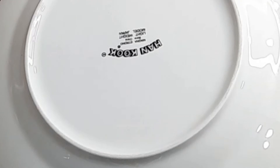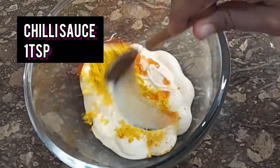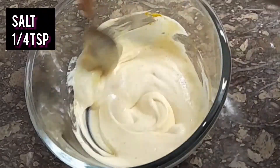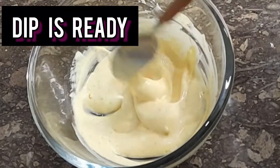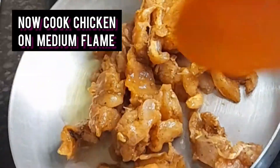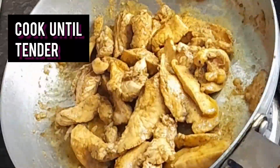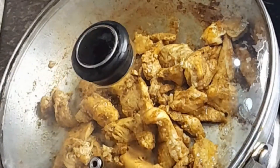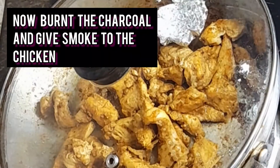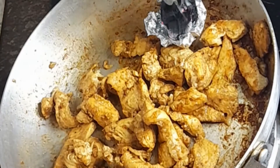Now you have to make a dip sauce — garlic mustard paste, mix it. For the wrap, prepare your marinated chicken on a medium flame, cover it, and add a little bit of oil.